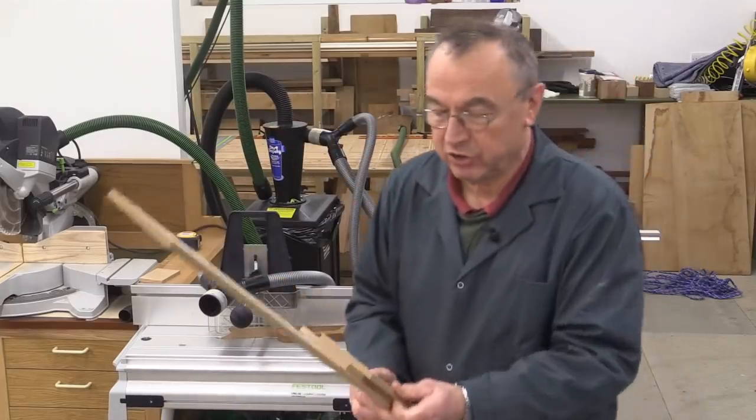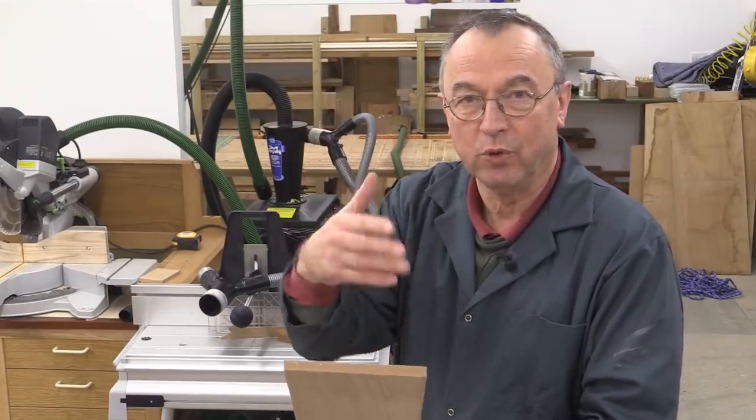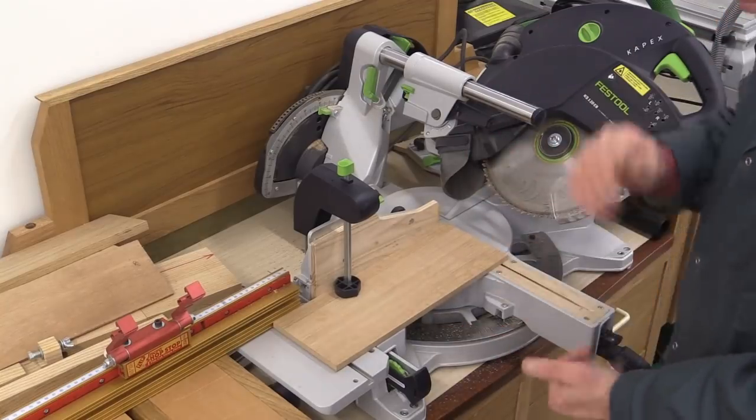I've just cut my stock to the width I require, and in my case that is 130 millimetres. I'm going to use that same width for all of the components, which will make it very easy. I'm now going to do the mitre cuts on the two sides at the top and the bottom.